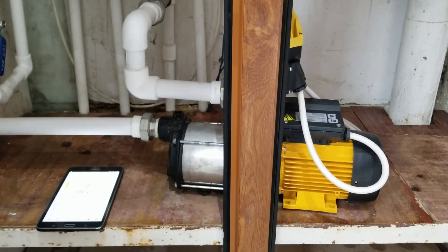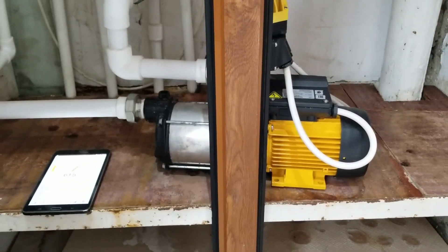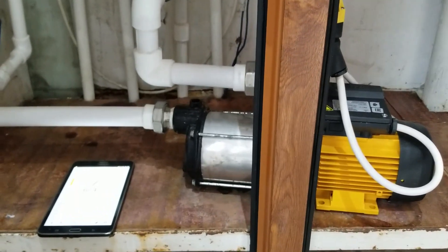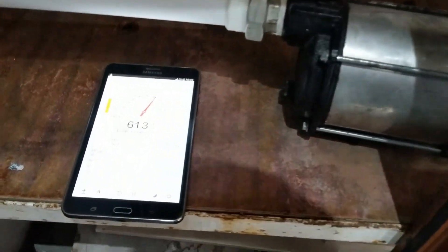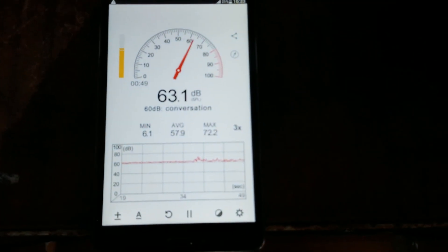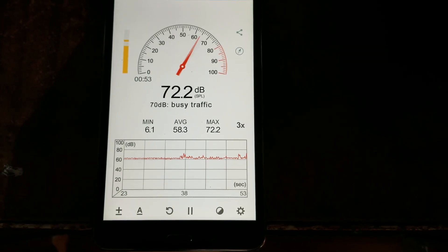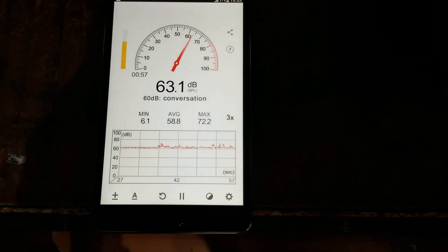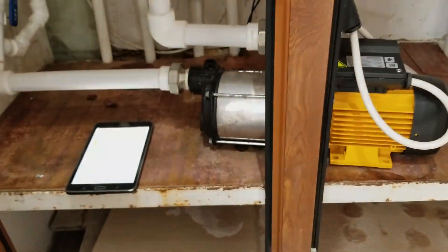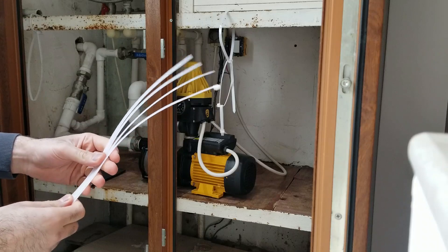I switched the pump on and right now it works, but it's still sitting on the plywood. Let's check the noise level — it's around 65 decibels. So I brought some long tire wraps to hang this pump from the metal construction.